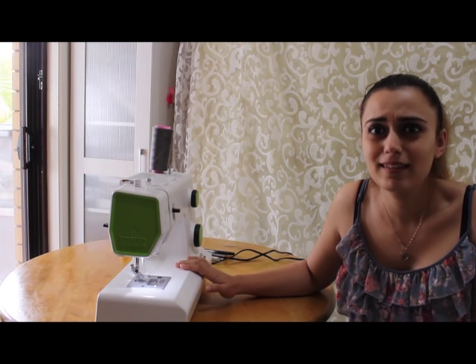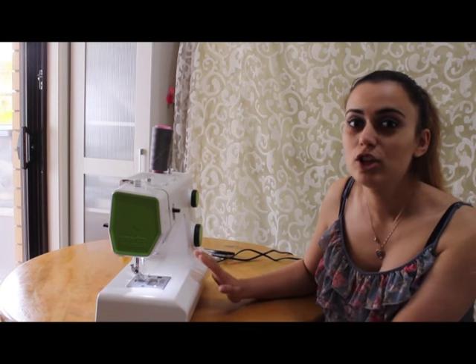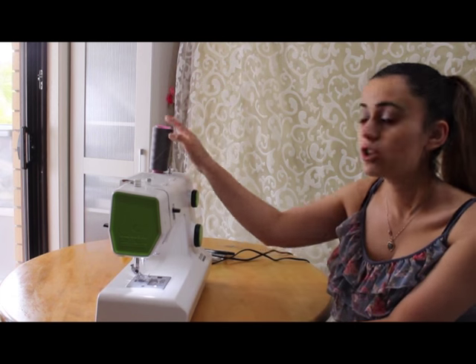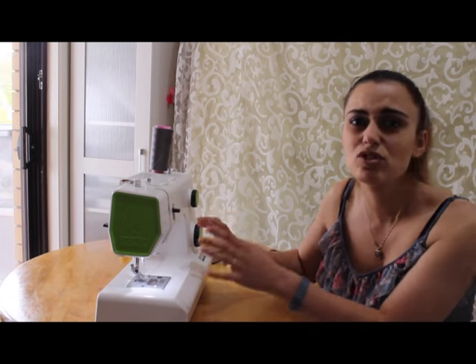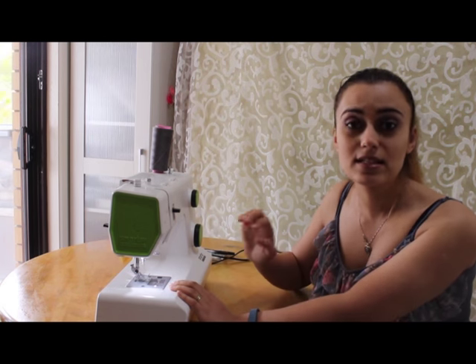Even my husband was able to use this sewing machine, and he has never used a sewing machine before. So it's that simple. You just have to know how to put the thread around — that's the trickiest part. And how to thread it, and how to put the bobbin in it. That's it.